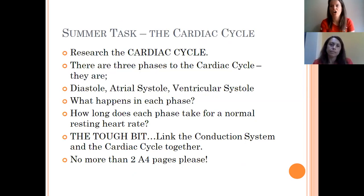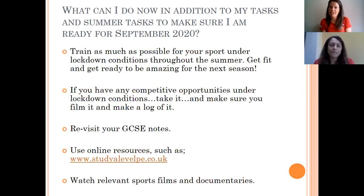Your summer task: research the cardiac cycle, which has three phases — diastole, atrial systole, and ventricular systole. Research what happens in each phase and how long each phase takes at a normal resting heart rate. The challenging part is to link the conduction system and the cardiac cycle together — a tip: the conduction system makes the cardiac cycle happen; without it, the cardiac cycle does not occur. Please present everything in no more than two pages of A4.